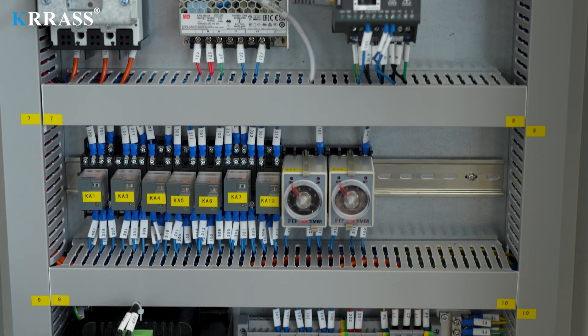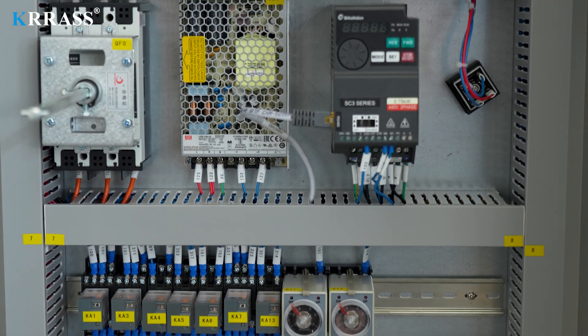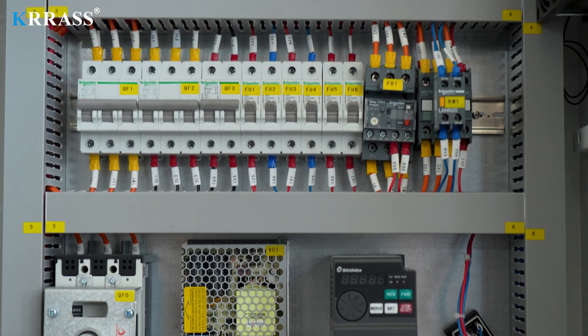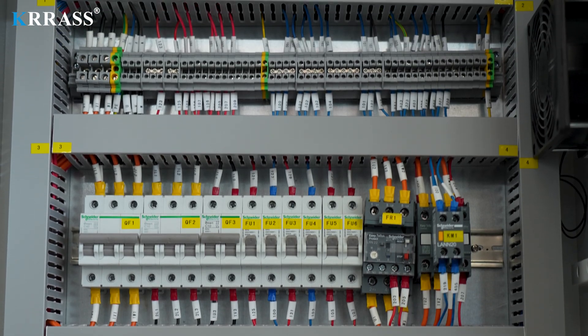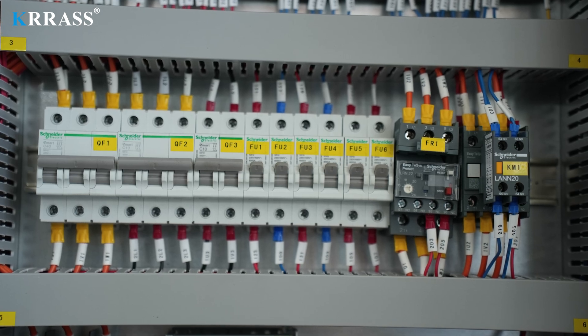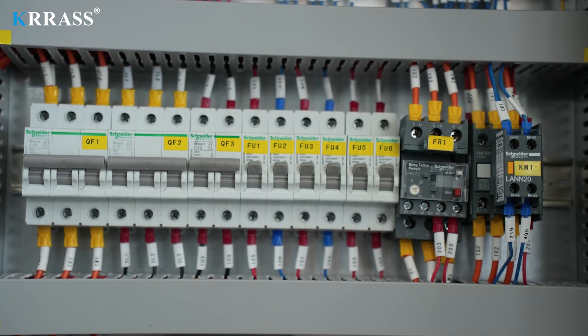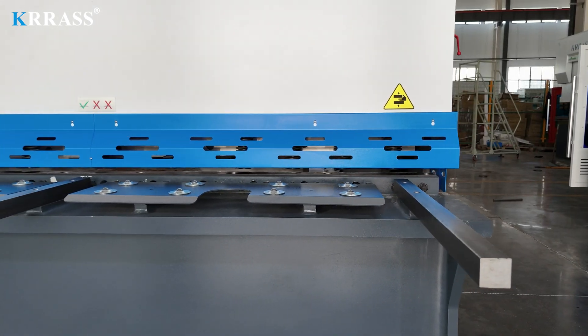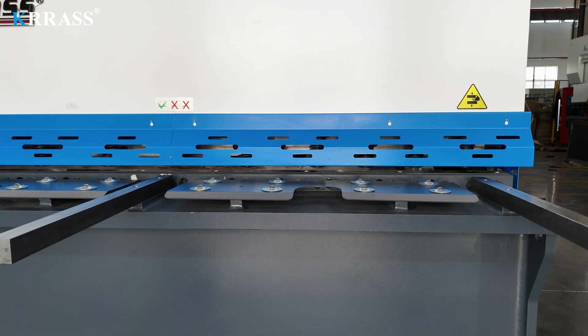The circuit system of the whole machine uses French Schneider Electric accessories, which not only ensures the safe and stable operation of the machine, but also extends the service life of the machine. Each side of the work table is equipped with protective covers, ensuring the safety of operators during operation.